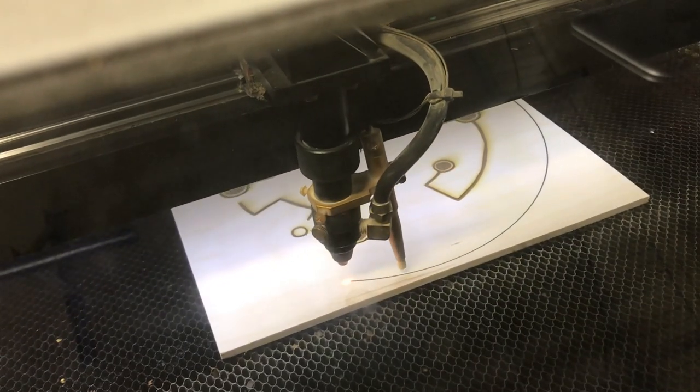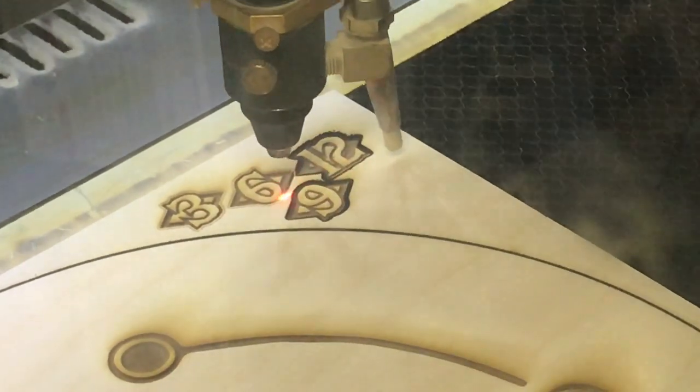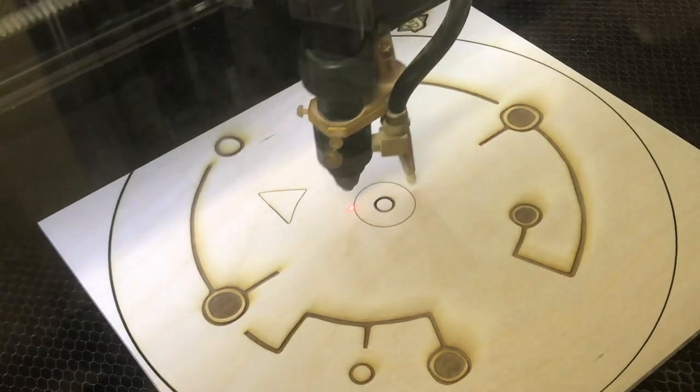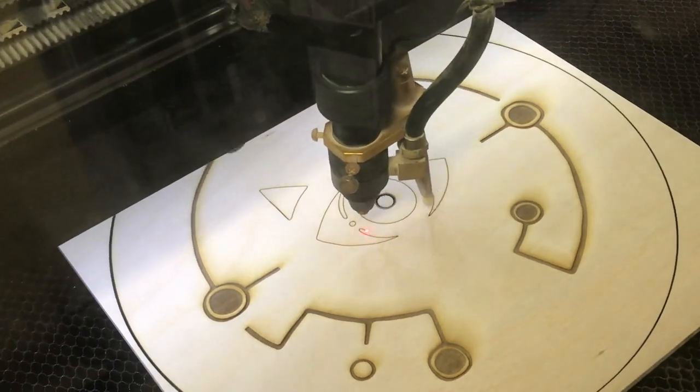The back piece is cut from ¼-inch wood, so it's sturdier. The bulk of the design here is raster-etched onto the surface, but after that, I go back over it with vector-drawn lines. These are to outline the placement of the second layer pieces that I'll be cutting next.